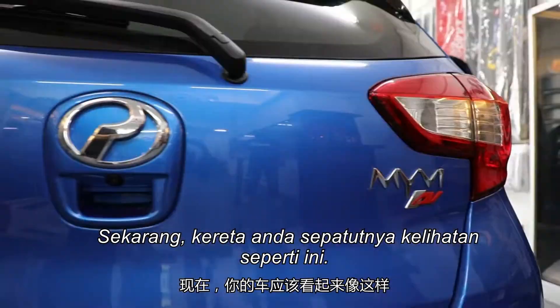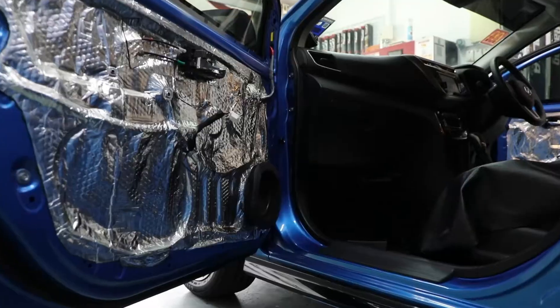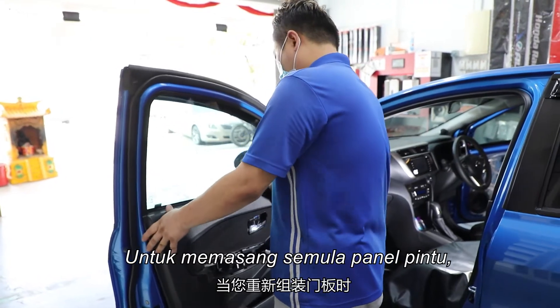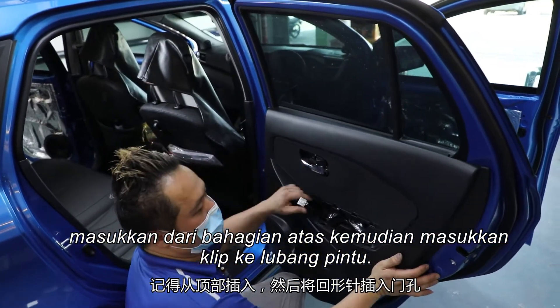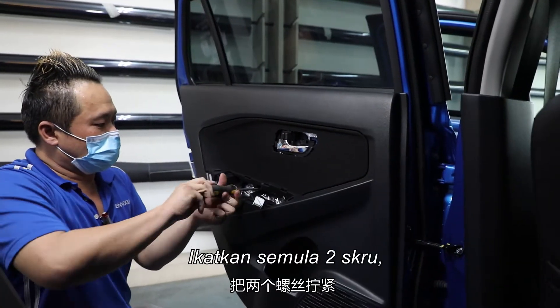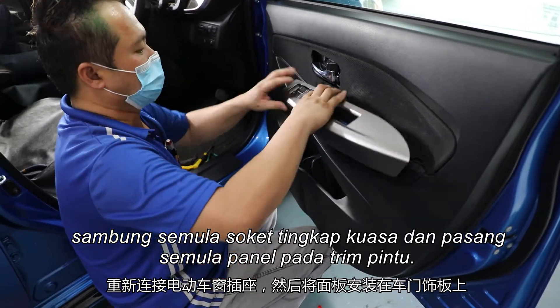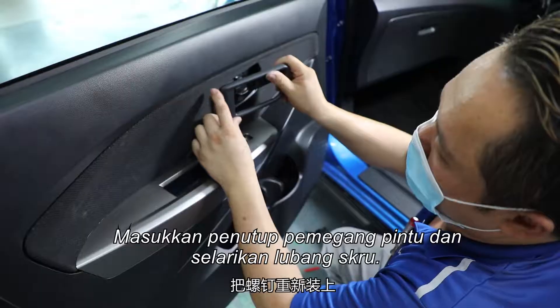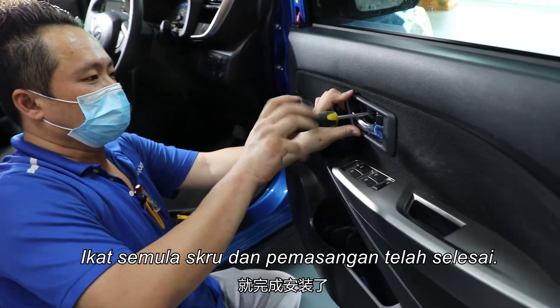Now your car should look like this. To put back the door panel, slide it from the top and push the clips to their designated locations. Tighten the two screws. Connect the power window switch socket and place the panel to the door trim. Slide the door handle trim and align the screw hole. Tighten the screw and you are done.